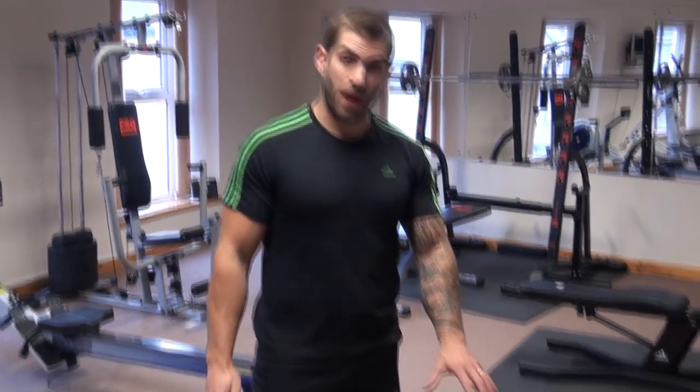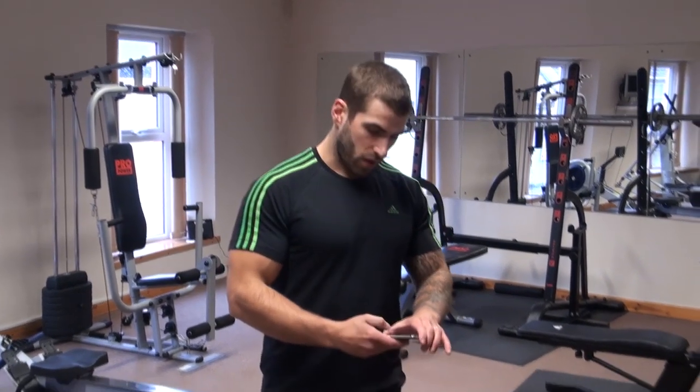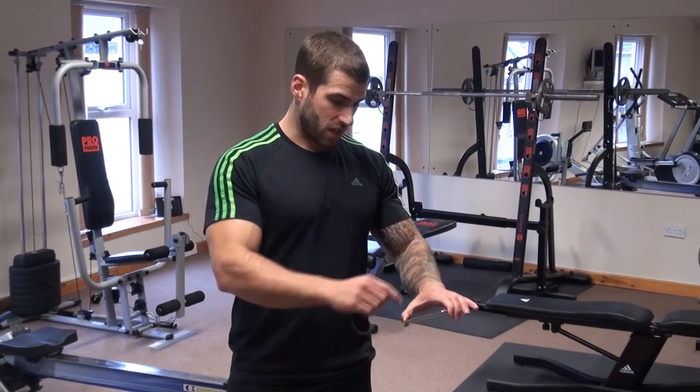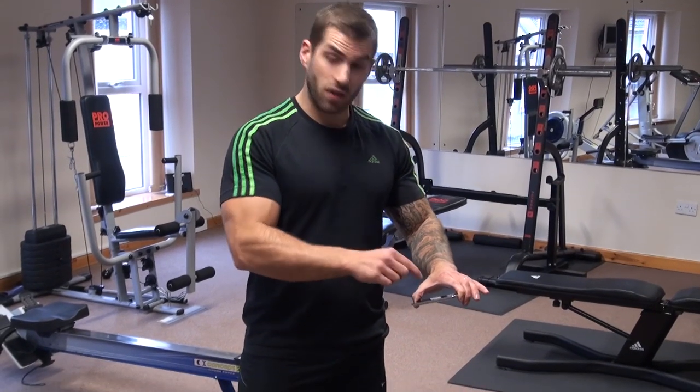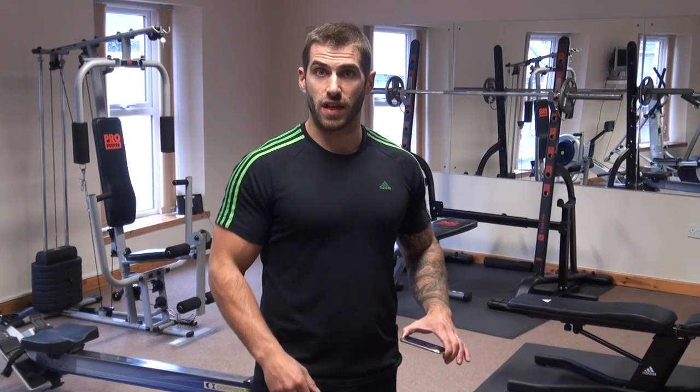For this workout we're going to need a bench, or you may get away with a chair or a little table or something like that, and you're going to need a stopwatch. What we're going to do is one minute at a time per exercise. We put one minute on the timer, set it in front of us, and you'll hear a buzzer whenever your minute is done, then we move on to the next exercise.